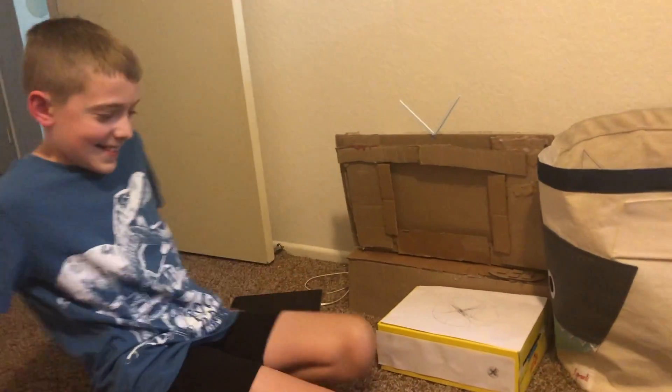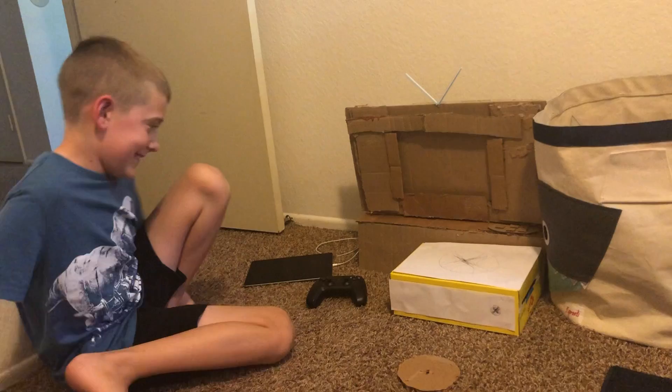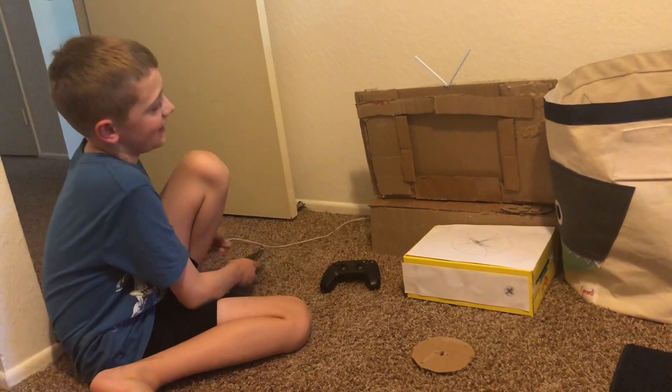Show me your Xbox. My Xbox. Wait, first we have to put the iPad in. Okay.